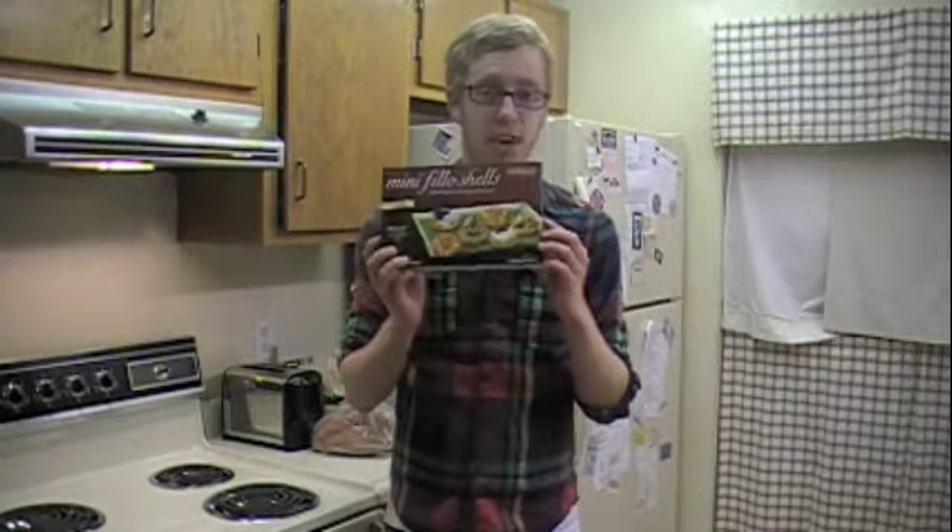Today I'm going to be making blue cheese and pear tartlets. Tartlets are like these little phyllo dough dishes where you put filling in them. In this case, we're doing a pear and blue cheese filling, which makes it more of like a sweet and savory appetizer. Pears are good in the fall — at least in the Midwest where I'm at — so this would be a perfect thing to make for Thanksgiving or any other little get-together.